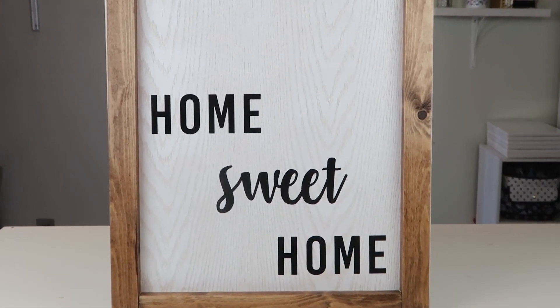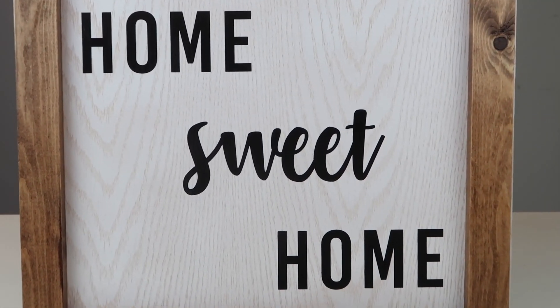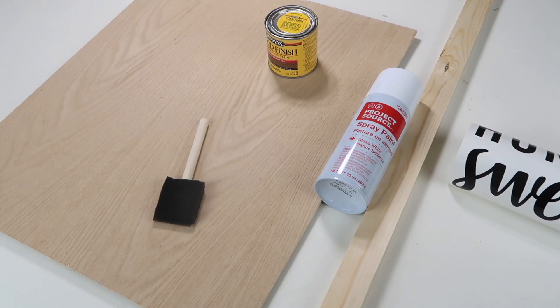Hey everyone, thanks for watching, welcome back to Next Generation. My name is Jen and today we will be making this DIY wooden sign. It has a farmhouse rustic vibe and I absolutely love how it came out — it was super easy and of course inexpensive to make. We're just going to jump right into everything that you need to make it.